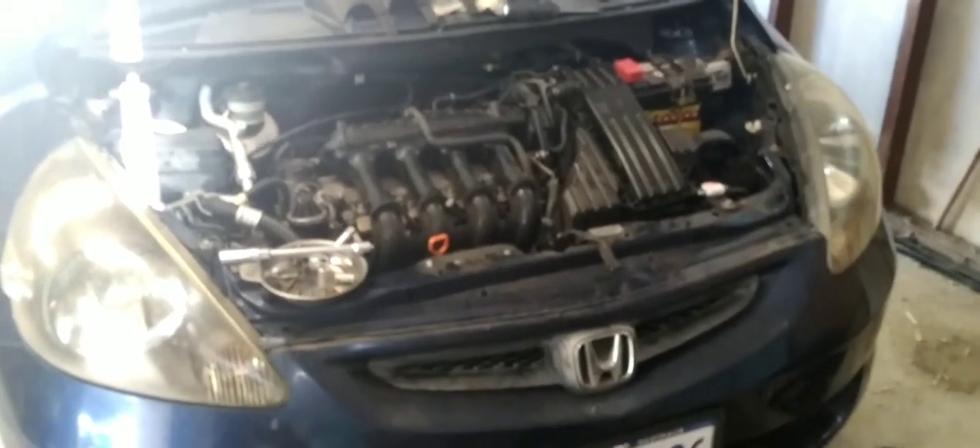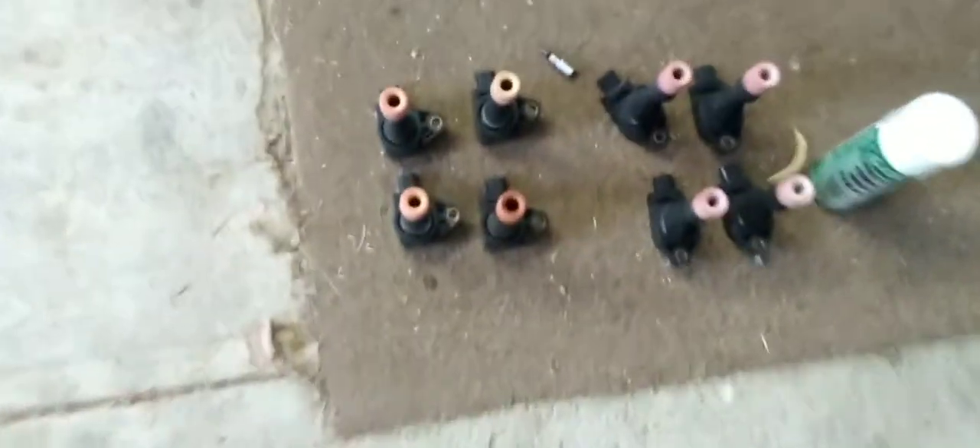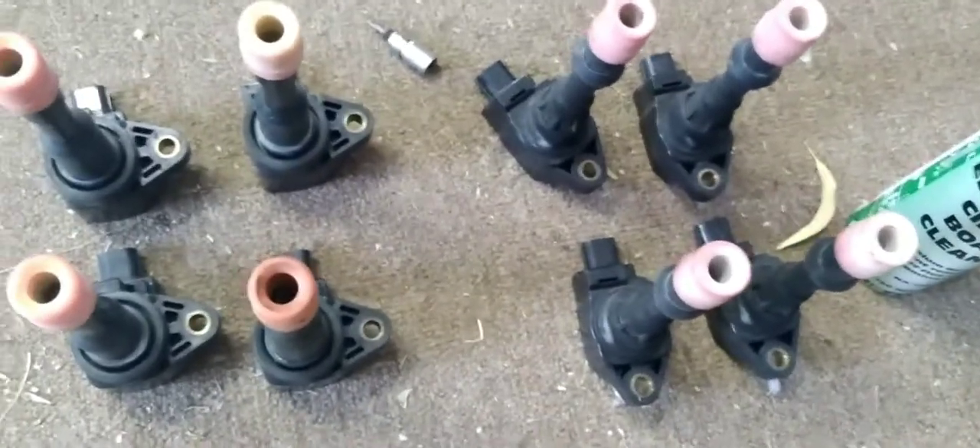It feels like it but it's not. These are actually a dual spark ignition system on them. So a four-cylinder car with eight coil packs.